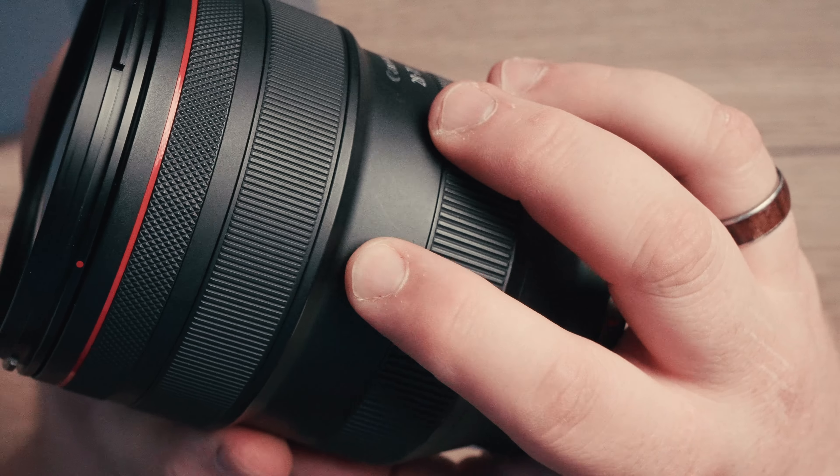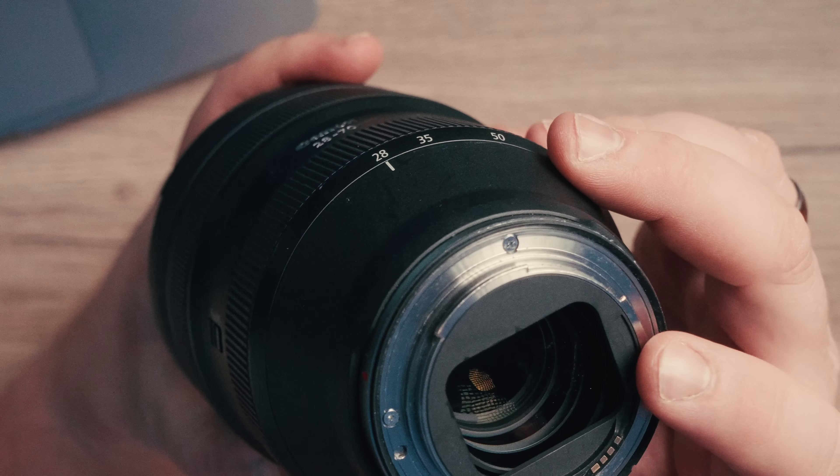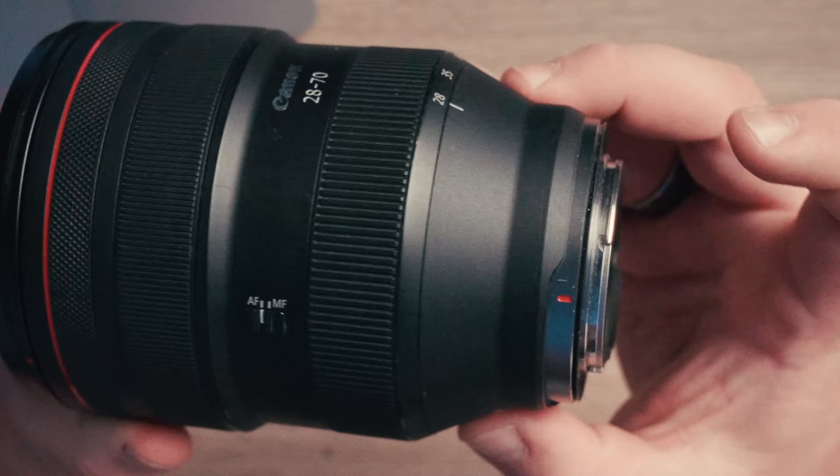Manual focus works pretty well — it is fly-by-wire so it does feel a little bit too sensitive in some situations, but it works quite well. On the barrel you've also got your manual/autofocus switch, a gasket around the back, and then the mount.